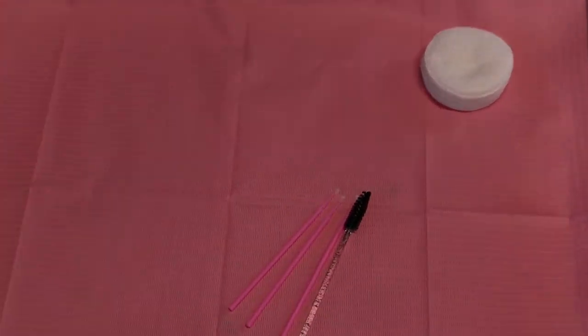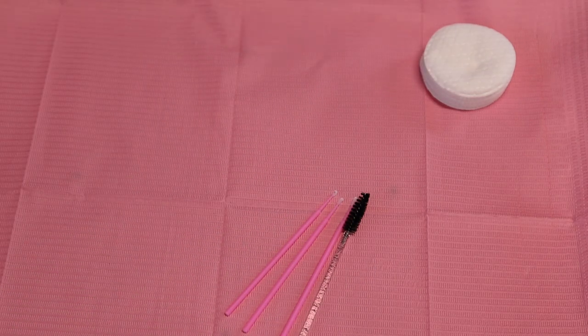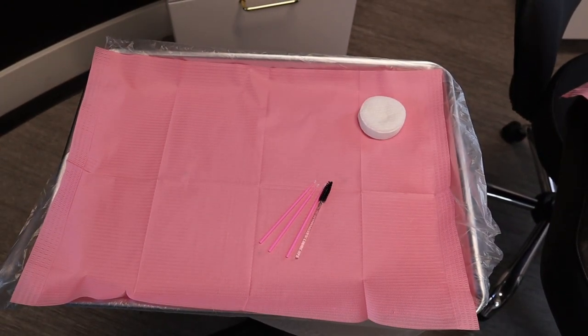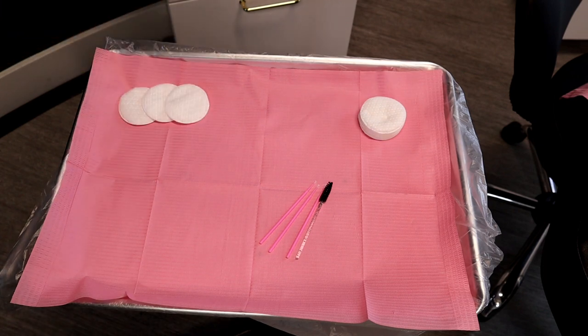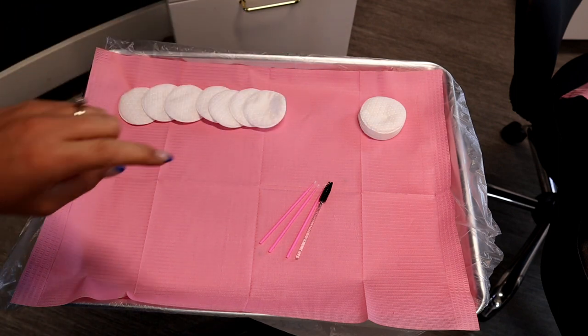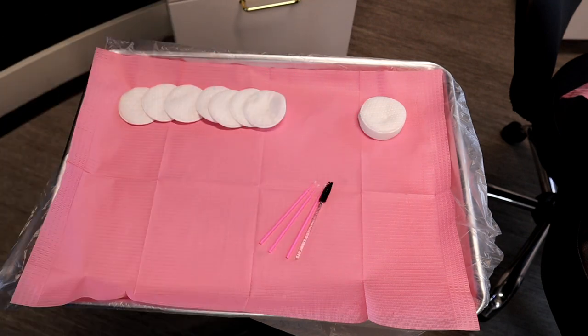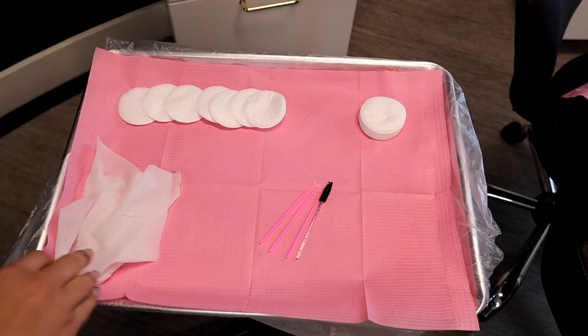Now I only want everything I need to microblade on my tray. I've left on there the brow brush, a few micro swabs, and some leftover cotton rounds I can still use. I'm going to layer out cotton rounds at the top of my tray — some that will be covered in ink soap and then a dry stack as well. I'll also set out a couple of pure water wipes in the corner.